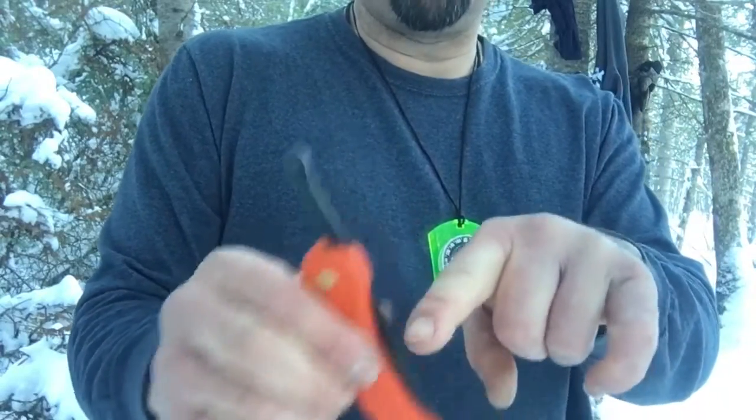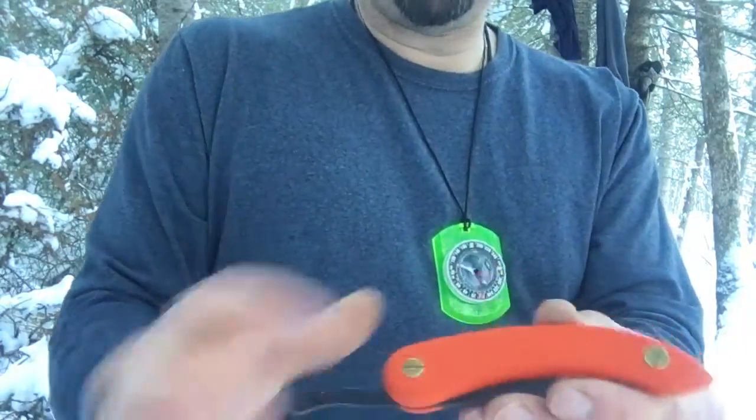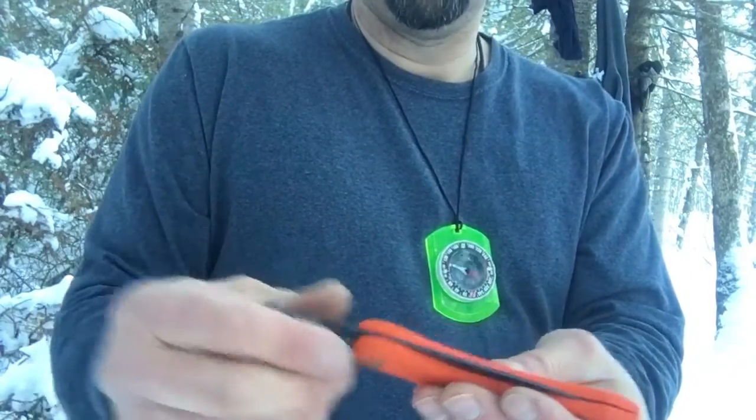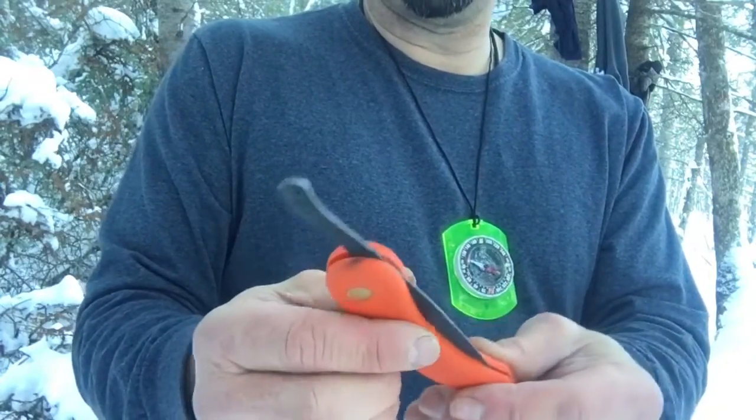They come really sharp, but Jay re-profiled this one. They do have a really sharp 90-degree spine right here for throwing sparks off a fire steel. The handle is made out of ABS or a hard plastic — almost like neoprene or something. Not sure, but it's a pretty neat material.